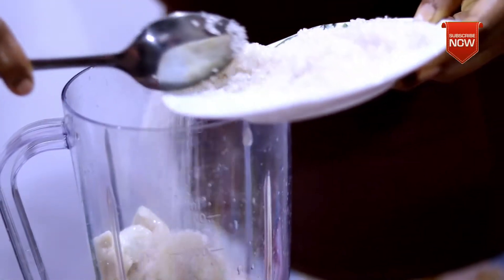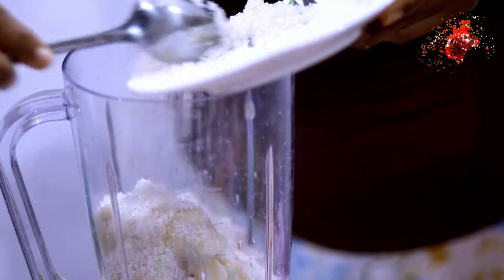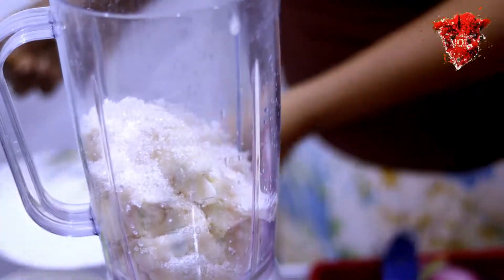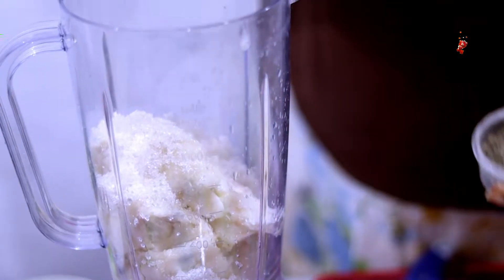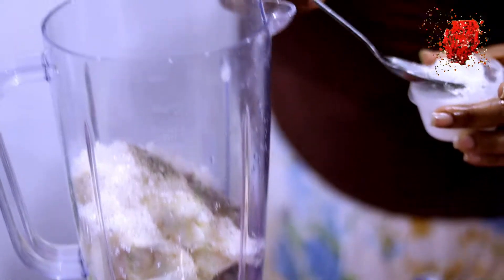Let's put it in the top of the pan. This pan is also good for the pan. I like to put the pan in a pot.